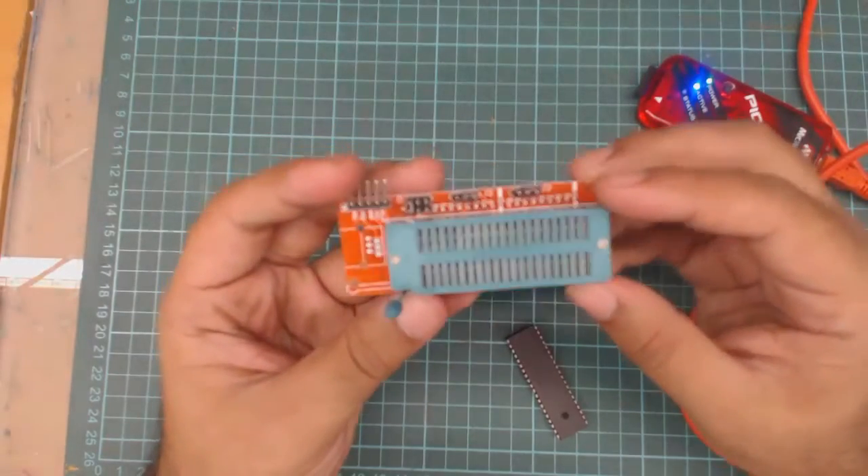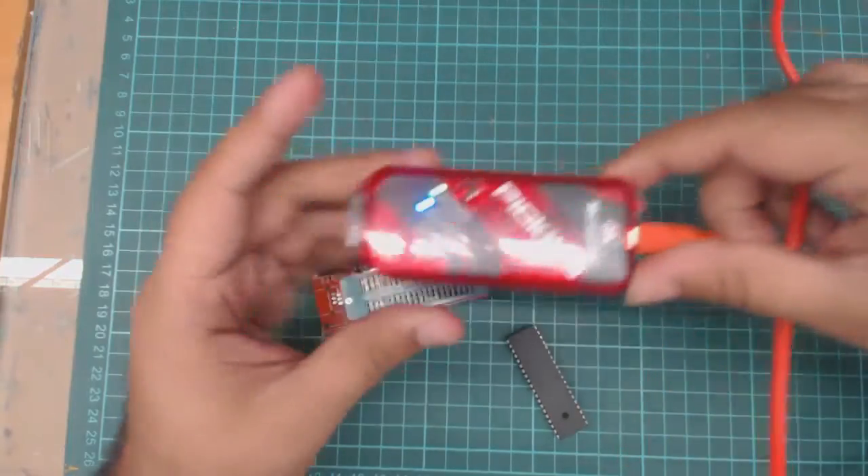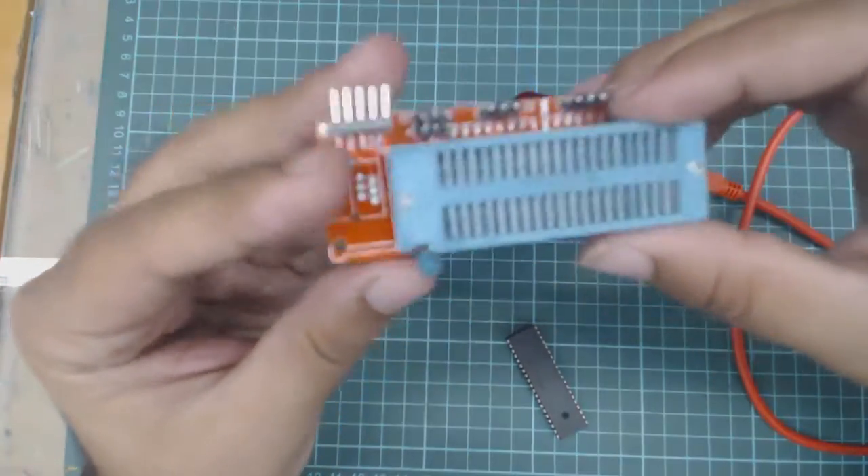Hi everyone, this is Tindirag. In this video we will learn how to put down a PIC Microcontroller using PIC-A3 in this development program.